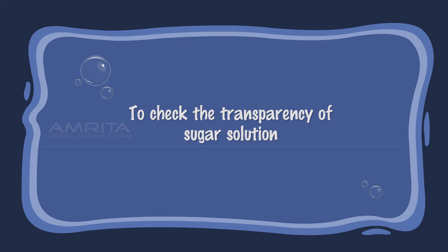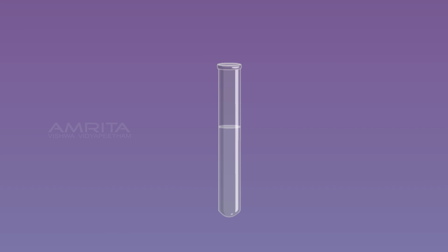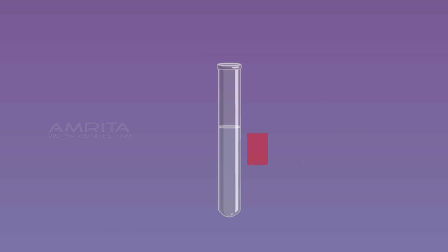To check the transparency of the sugar solution, take some of the sugar solution in a test tube. Paste a small strip of cellophane paper on one side of the test tube and view it from the other side. The cellophane paper is clearly seen from the other side, indicating that a true solution is transparent.